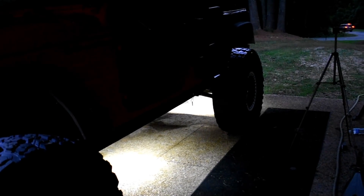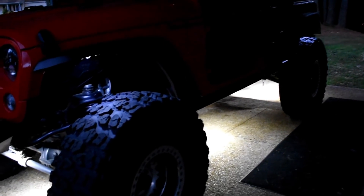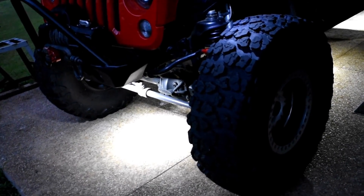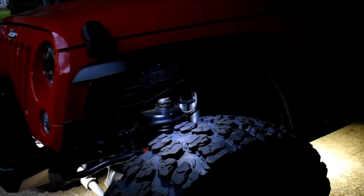Rock lights are awesome — let me talk about why. If you ever off-road at night you need to see what's to the side of your Jeep, what's near your tire, and your spotter needs to see everything around you. Off-roading at night is the number one reason for rock lights. Number two is camping: in a really dark area you'd be surprised how much light output a rock light setup puts out, great for setting up camp. And third, wrenching on your Jeep at night — turn on your rock lights and you can see pretty much anything you need to underneath.